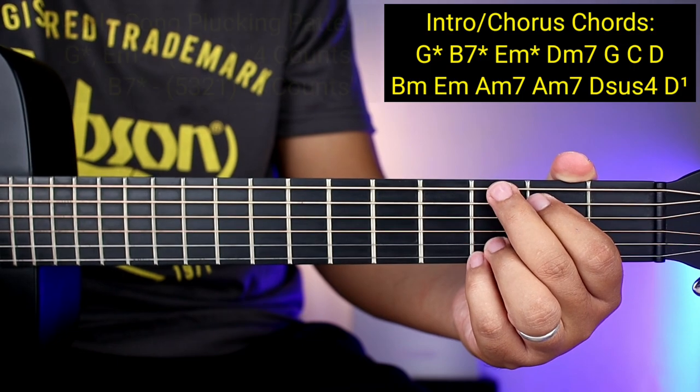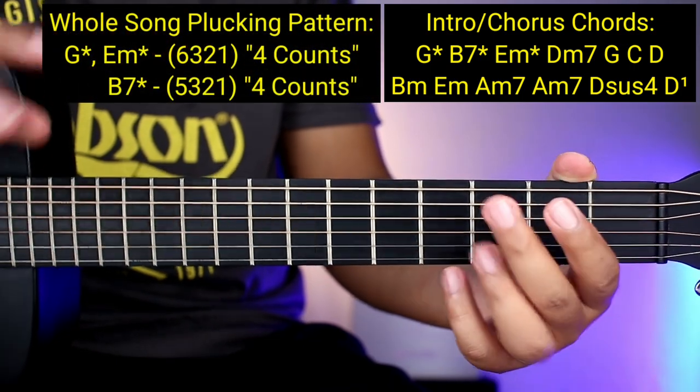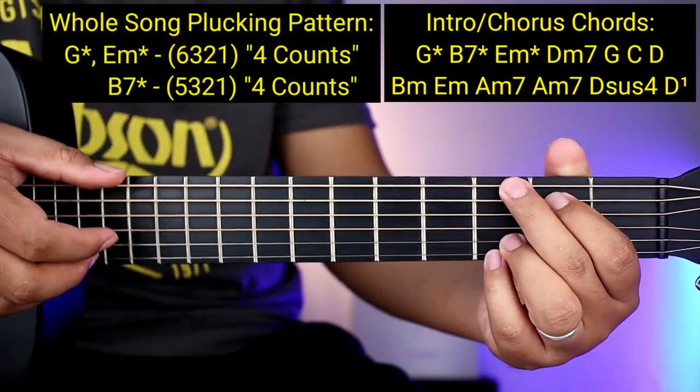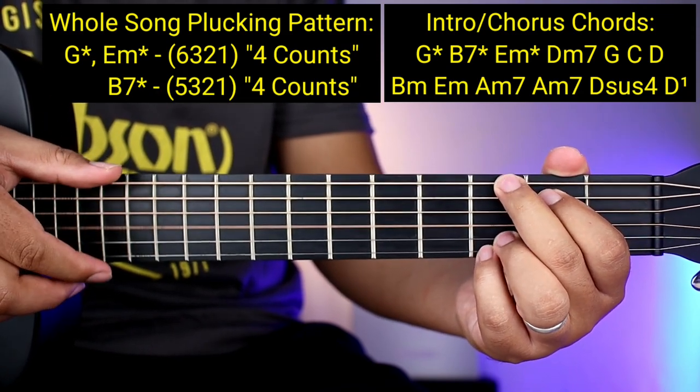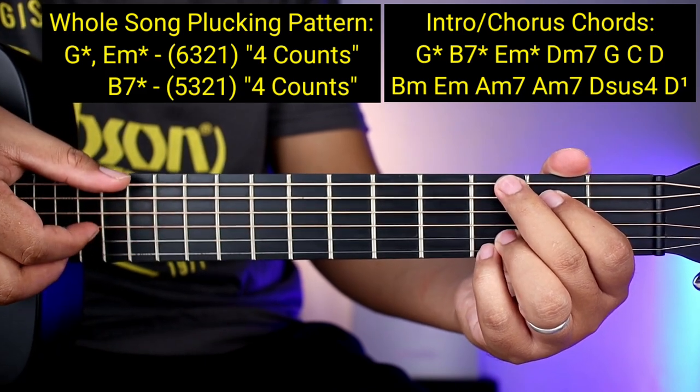Ang gagawin nyo lang para sa G na may asterisk at saka E minor na may asterisk ay ganito lang: 6, 3, 2, 1 — sabay-sabay. Pagka nasa open and close parenthesis, sabay-sabay nyo kakalabitin. So ganyan — 6, 3, 2, 1 sabay-sabay. Kung hindi nyo kaya yung tatlong daliri, pwede naman ganyan.